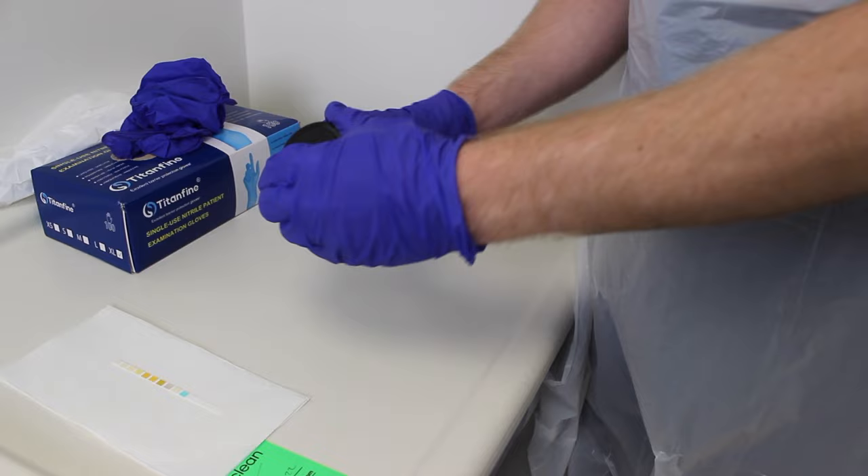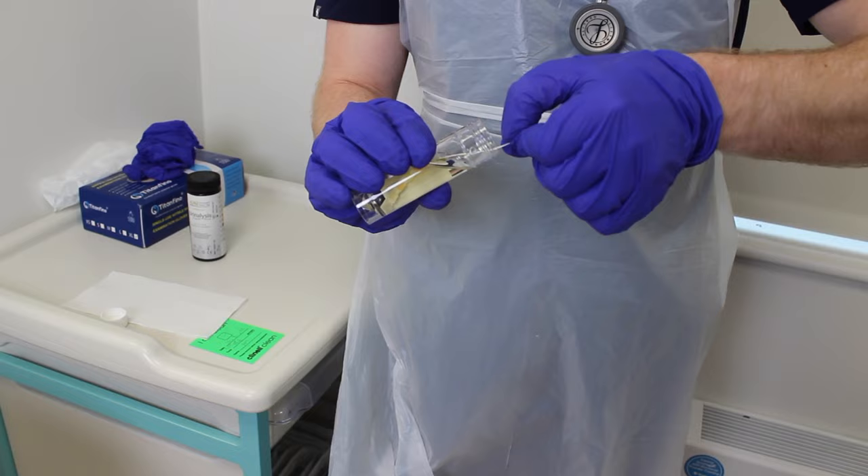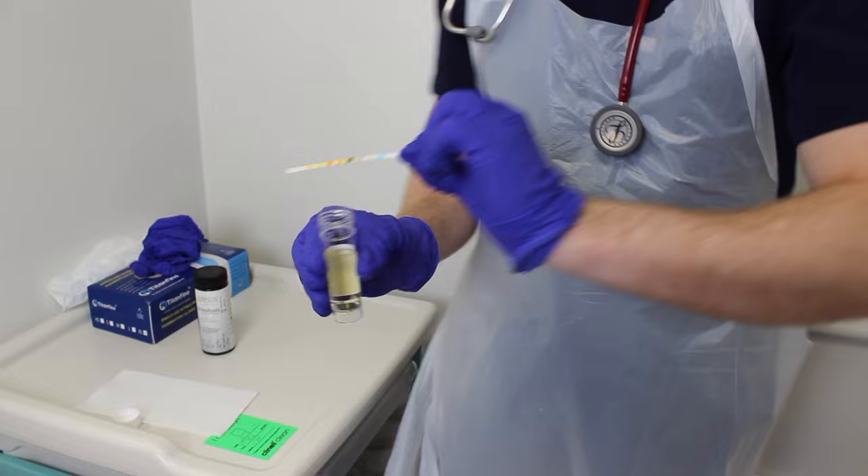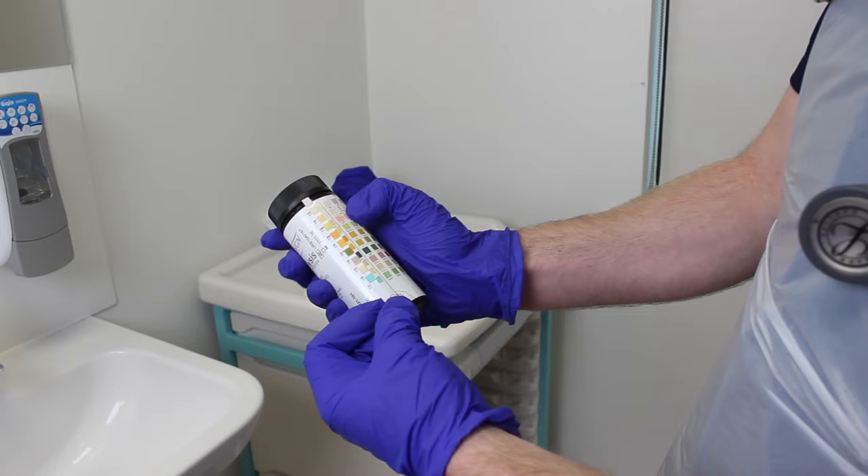Next, dip the dipstick into the urine ensuring that all squares are covered. Remove it immediately. Wipe off any excess urine on the edge of the sample pot. This helps to avoid mixing of chemicals from adjacent reagent areas.